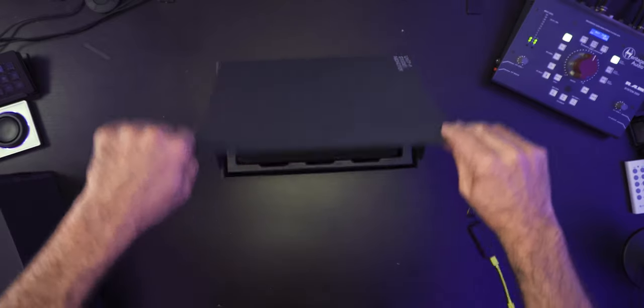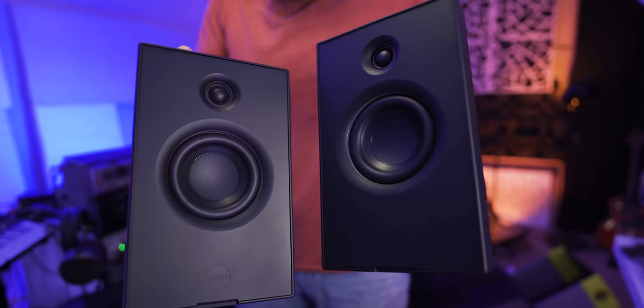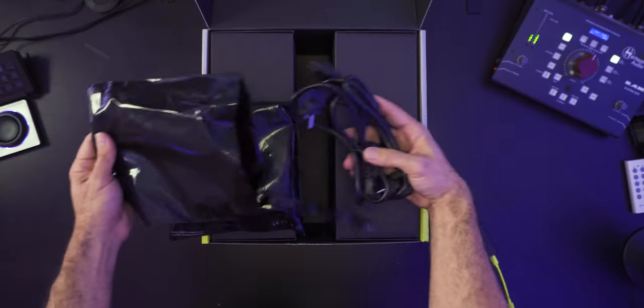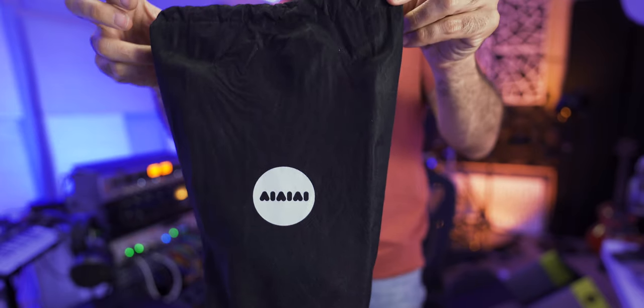Let's start by looking at what we get with the Unit 4. We have the speakers themselves and the transmitter for low latency transmission. Later in this video, I'm going to test this out straight from Cubase. When I say they are portable, they have rechargeable batteries on each of them. You can use the included power adapter to charge them, or leave them connected. You can get up to 20 hours of playback time, with a couple of hours for a full recharge. There are also two protective pouches included in the box.